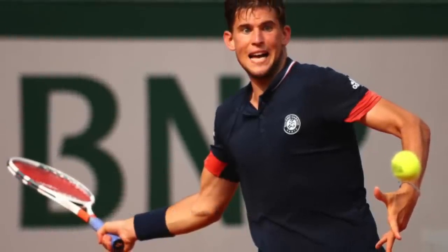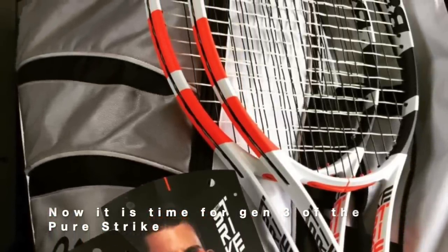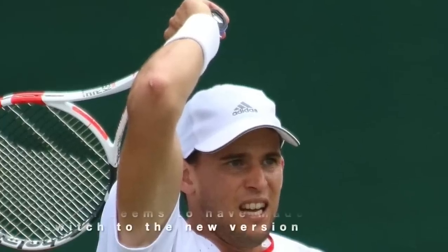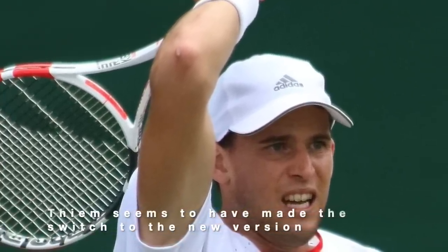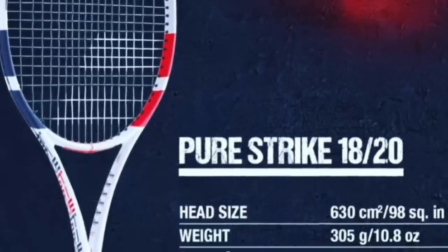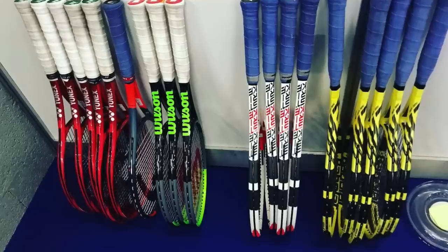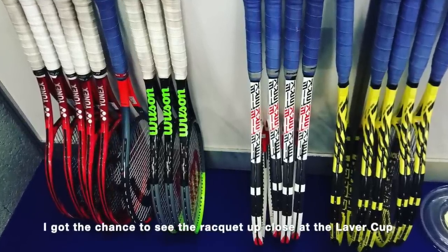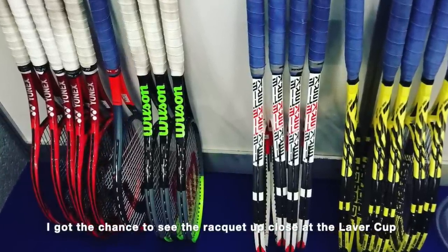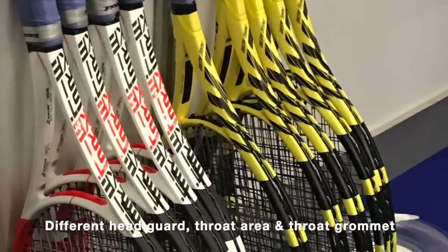Now we're on the third generation of the Pure Strike, and it looks as if Thiem has switched. You can look closely at the design of his new racket — he still uses the 18x20 pattern, but the mold seems to have changed slightly. It's very hard to know this for sure unless you've really seen the racket up close. I got the chance to have a look at this frame when I went to the Laver Cup earlier this year, and it's clear that Thiem pays a lot of attention to his gear.